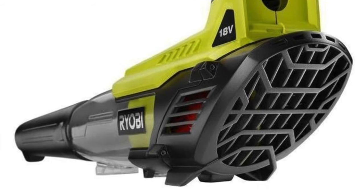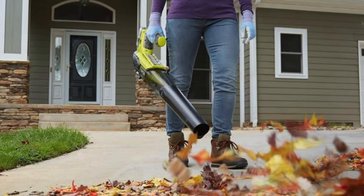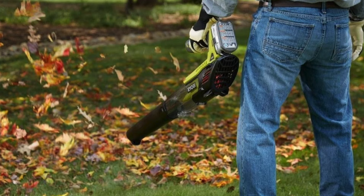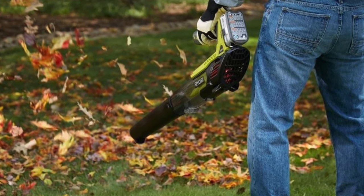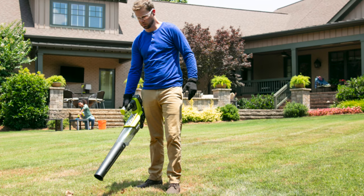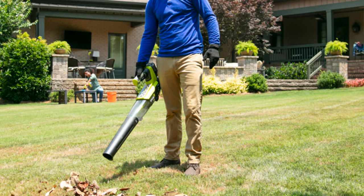Some of the key features: multiple speeds — some days you're feeling a gentle breeze, other days you're channeling a typhoon, you can choose. Easy one-hand operation, because your other hand is probably holding a beverage or making wild gestures at the neighbor's cat — multitasking, people. Powerful and precise, this blower doesn't miss a leaf. Easy setup — if you can snap your fingers to a groovy tune, you can snap these two pieces together.